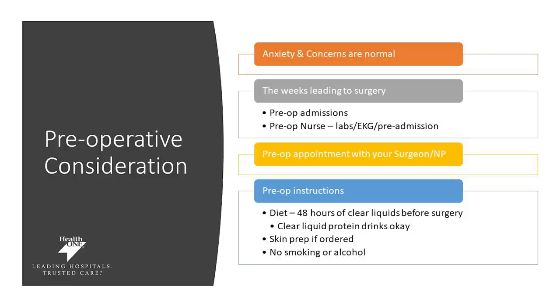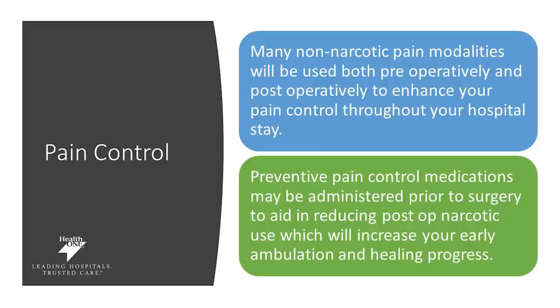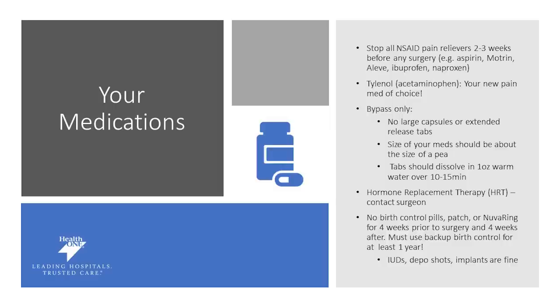You may be worried about pain control during your surgical process. Many non-narcotic pain tools will be used both pre-surgery and post-surgery to enhance your hospital experience. We also like to use preventive methods which may be administered prior to your surgery to help with your healing process. Your medications may be adjusted after surgery, and this is something you'll want to review with your surgeon or with the anesthesiologist. You want to make sure you stop all NSAIDs and pain relievers two to three weeks prior to surgery. This includes things like aspirin, Motrin, Aleve, ibuprofen, and naproxen. Tylenol is now your new pain med of choice.